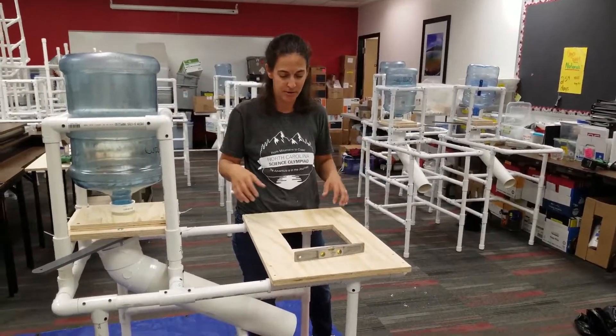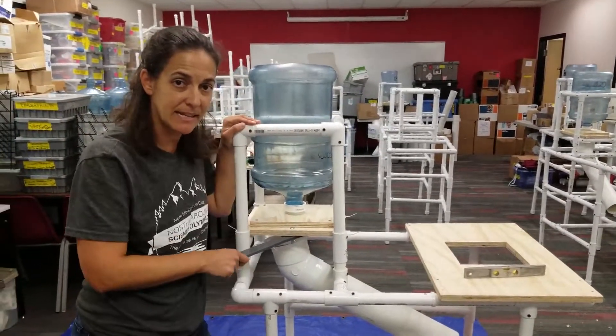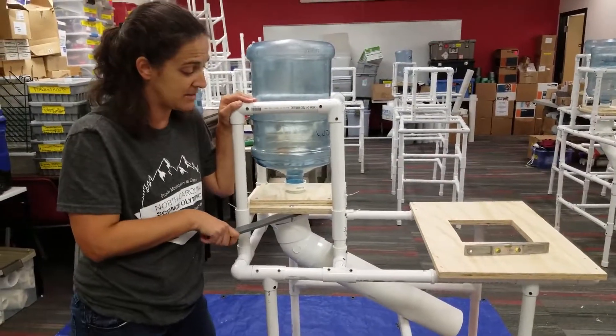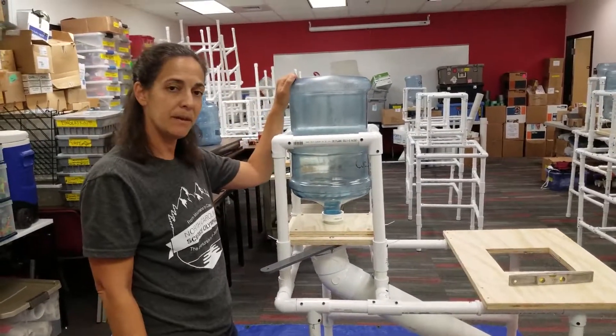The only other thing is this handle — it opens and closes, and that's what lets the sand in and out. When you're testing and you want to stop, shut that handle as soon as your structure starts to break. Then we weigh what's in the bucket to see what your structural efficiency is. Hopefully that'll help you get this back together.